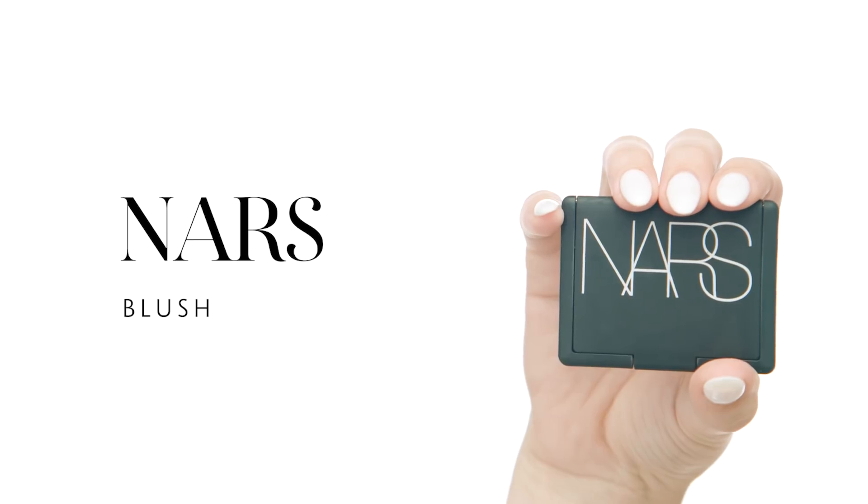To add a little color back into my cheeks, I'm using NARS Blush in the shade Torrid, which is a soft coral. I'm taking my Pro Precision Powder No. 59 Brush by Sephora Collection and applying it back towards my ear. I don't like to focus too much on the apples of my cheeks because I have very full cheeks already — I like to make my face look more sculpted and lifted, and this helps me do that.